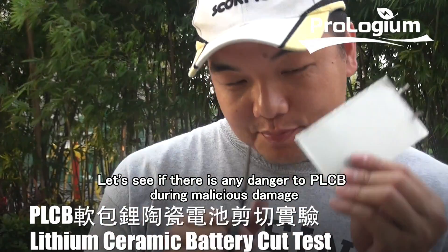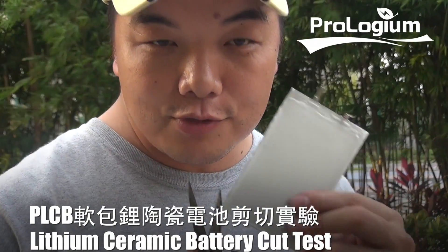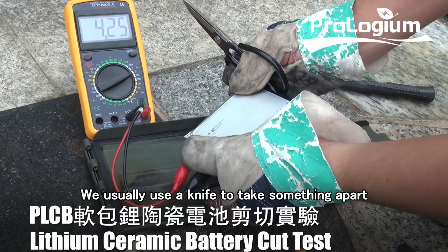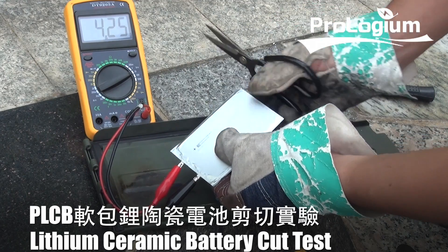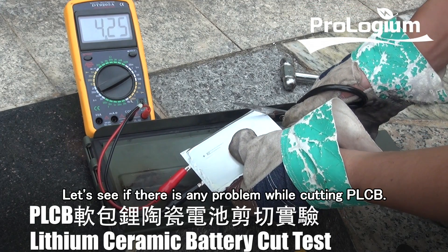Let's see if there is any danger to PLCB during malicious damage. We usually use a knife to take something apart, and it is quite dangerous once we cut the battery accidentally. Let's see if there is any problem while cutting PLCB.